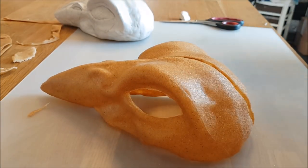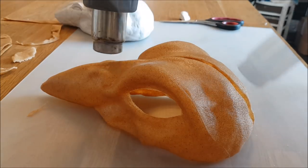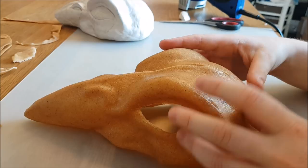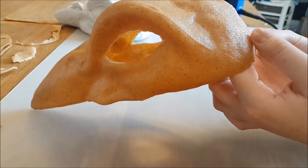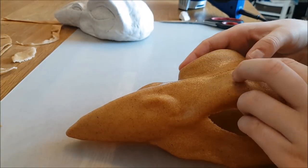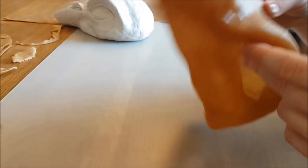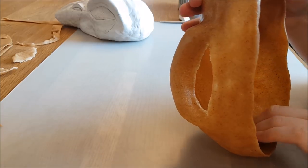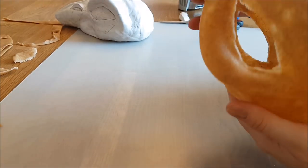So now we still need to close the gap again. To do that I'm heating it up again so it will get sticky, and then just put it together and add a little bit of pressure so that the bond will form. I also use the table to make the connection nice and smooth.